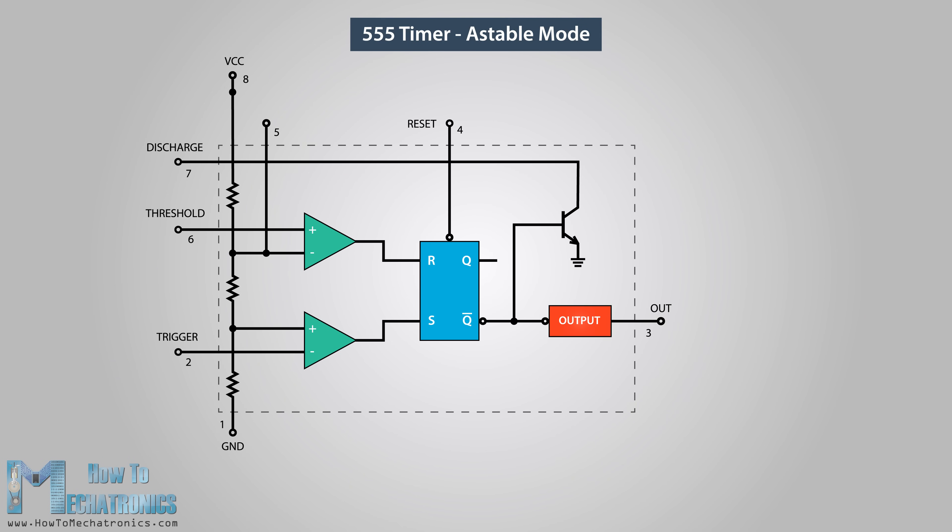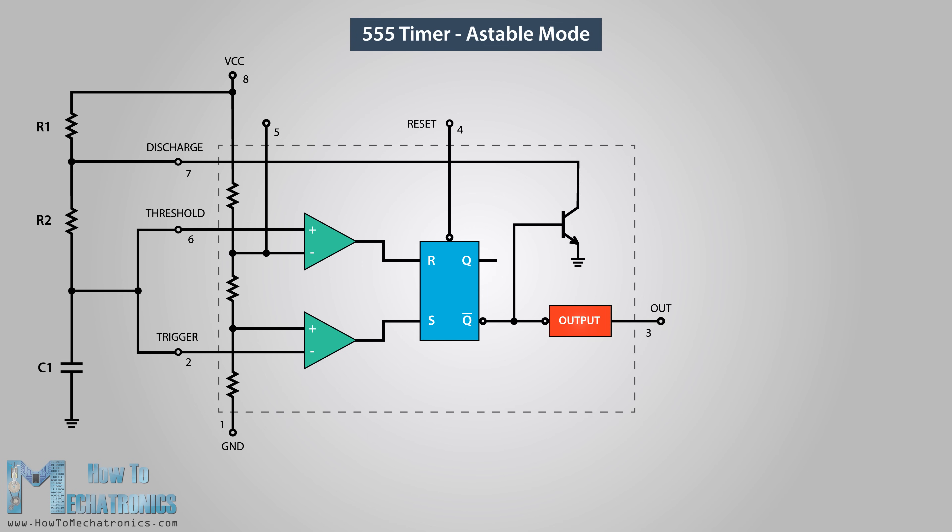Next let's see how the 555 timer works in astable mode. In this mode the IC becomes an oscillator, or so-called free-running multivibrator. It doesn't have a stable state and continuously switches between high and low without any external trigger. Here's an example circuit of the 555 timer operating in astable mode — we only need two resistors and a capacitor. The trigger and threshold pins are connected to each other so there is no need for an external trigger pulse. Initially the voltage source starts to charge the capacitor through resistors R1 and R2. While charging, the trigger comparator outputs one because the input voltage at the trigger pin is still lower than one-third of the supplied voltage, meaning the Q-bar output is zero and the discharge transistor is closed.